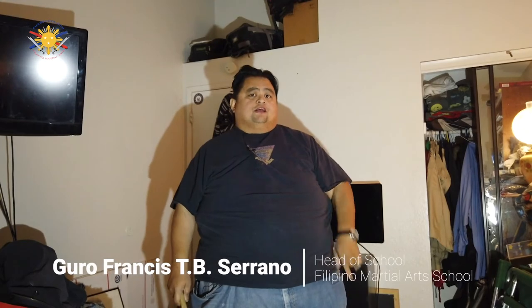Make sure you guys do that at least in conjunction with the outside circular and inside circular, 20 minutes a day, every day. My name is Guru Francis. I'll see you next time.